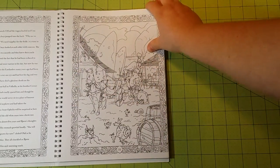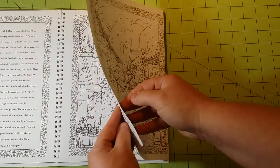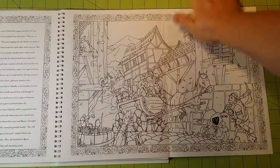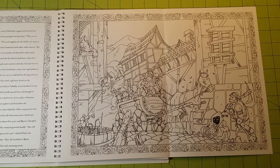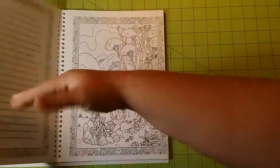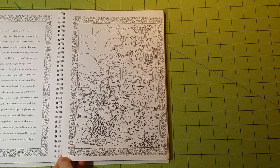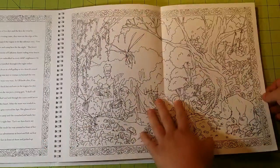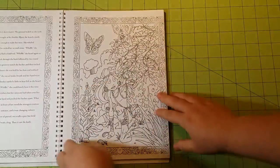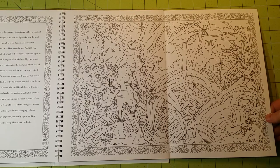The paper quality in this is really nice. It is a thinner cardstock type of paper, but it's still pretty thick. You should be able to use colored pencils, gel pens, and fineliners with no problem at all. I would think even watercolors would be fine, as long as you're able to control the water flow. As I flip through this, you'll notice it is a rather thick book with lots and lots of pictures to color.